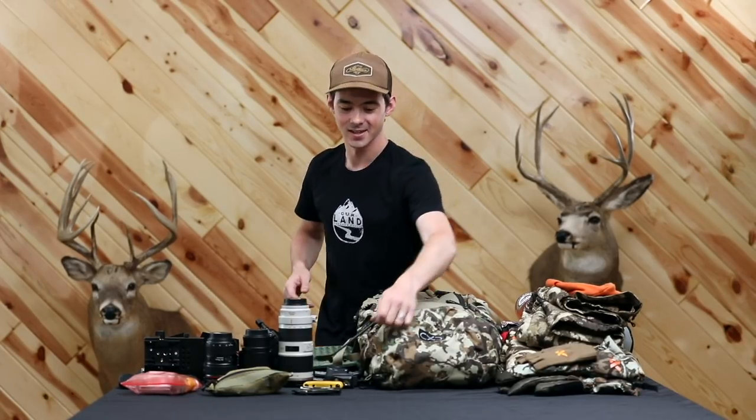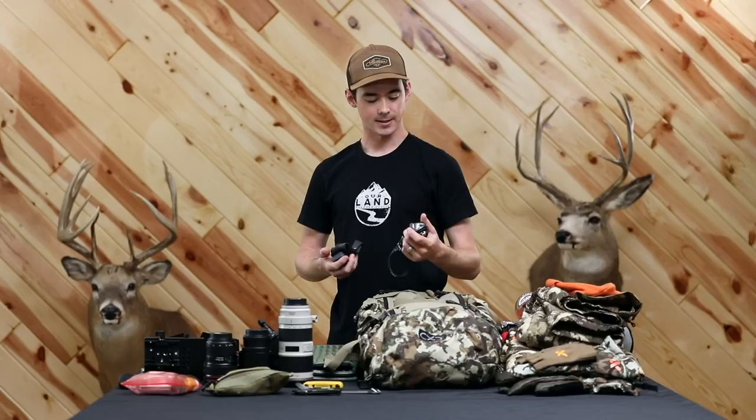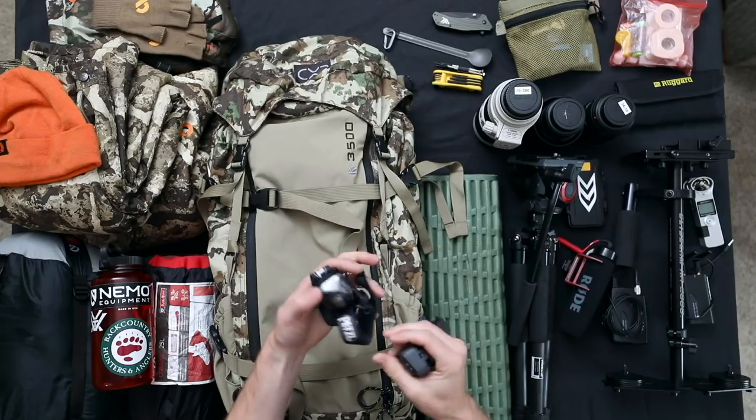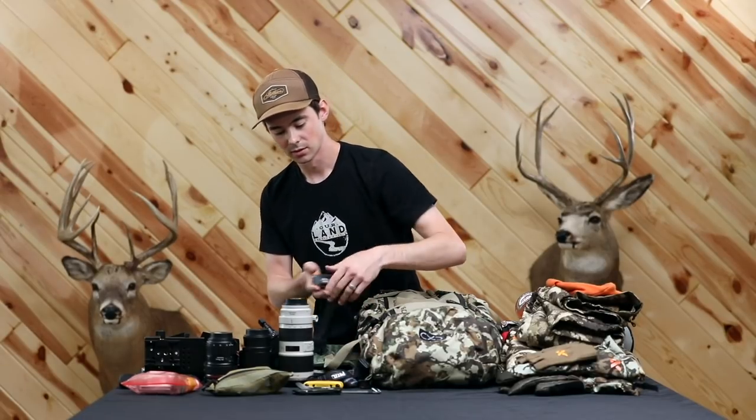The primary diet for this trip was Mountain House and any kind of granola bar you can think of, so a long-handled spoon was definitely key — keeps the knuckles clean when you're digging through those Mountain House pouches. I always keep a couple of headlamps on me just in case one dies, and I try to replace the batteries every time I go out. One is a Black Diamond — not sure of the model — and the other is a standard Petzl, cheap but it works.